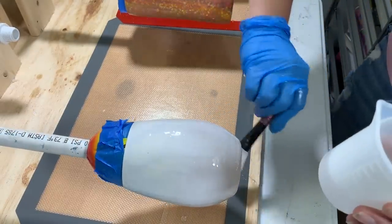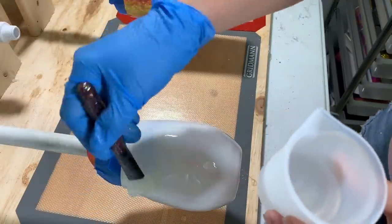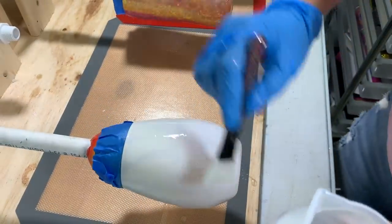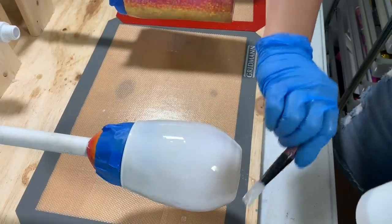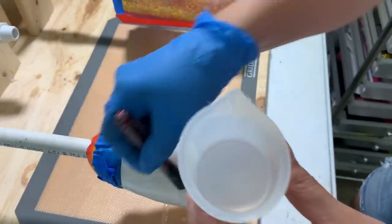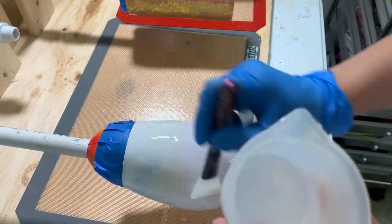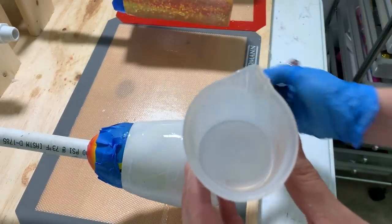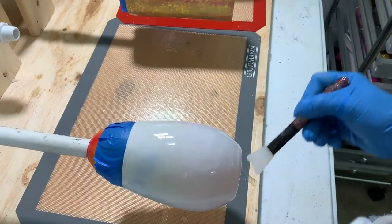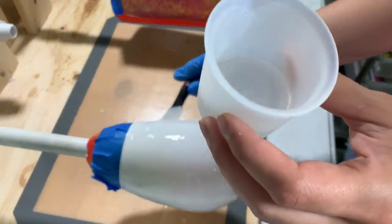The cool thing with epoxy is it's self-leveling, so even if the brush leaves some rigid-looking parts, it will self-level out. As long as my cup is entirely covered, I'm happy. I'll hit this with a heat gun to take away any bubbles before I lay my glitters down. I have a silicone mat underneath to catch any epoxy that drips — it comes right off once it dries, which is pretty awesome.